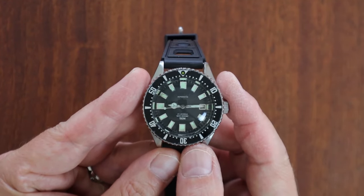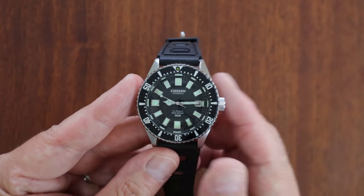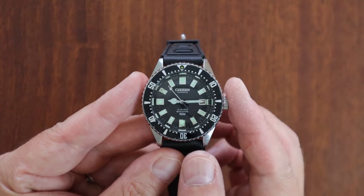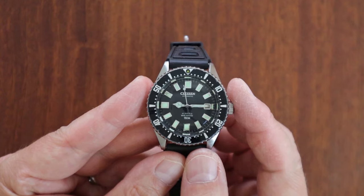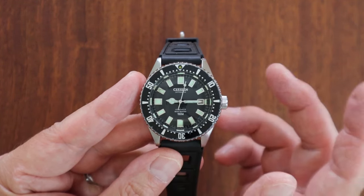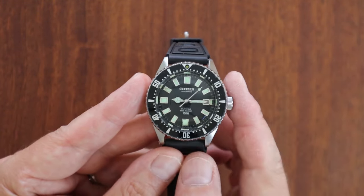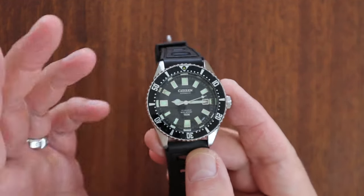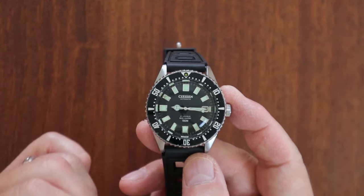I'm not an expert in these watches — I am an enthusiast. I've owned four of these, including a PAF one which I'll talk about in a moment. If you've had any experiences with the Citizen 52-0110 or the reference 626198, which is the actual Challenge Diver, jump in the comments below.